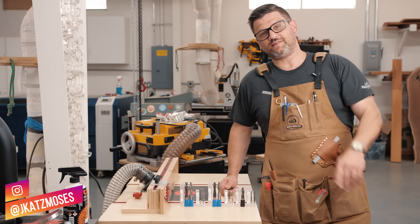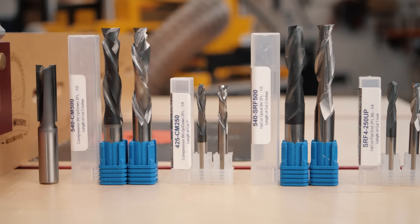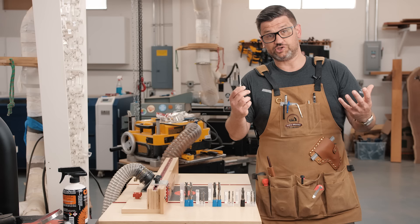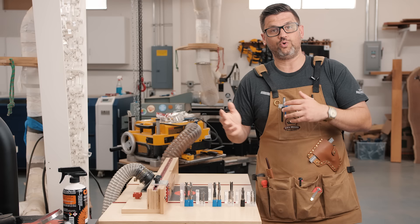Today we've got a special one, because this is one of the coolest subjects when it comes to routing wood and woodworking: what does a spiral bit do? What does a compression bit do? And what are all those versus a straight bit? So today I'm going to talk about upcut, downcut, and compression. We've got tons of high-speed footage to really show what these do, and we're going to talk about when you use which type in which situation. Let's come on into the router table.